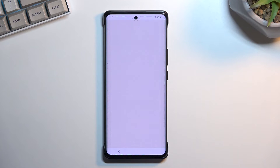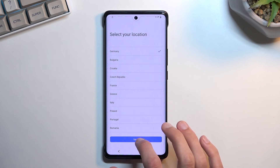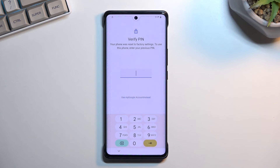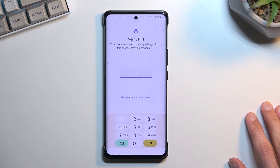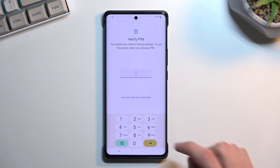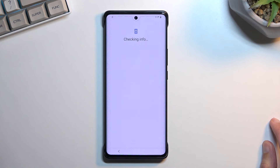Now that our pin is set up, back out to the beginning of setup and progress through it. As you can see it's asking us to verify the pin. Since I had locked it with a pattern, by setting up this pin we basically overrode the previous verification method. The phone can only keep one, and we forced it to use our new pin.